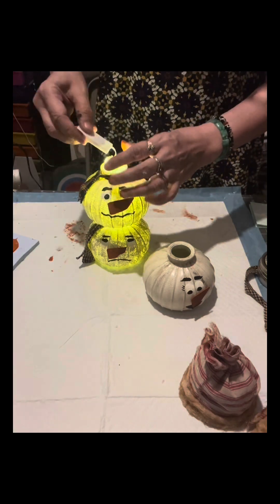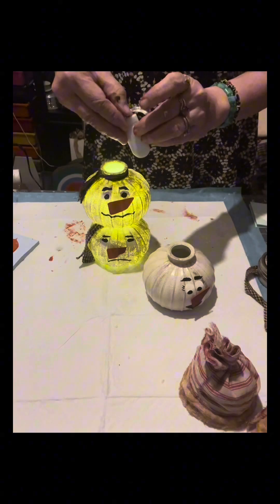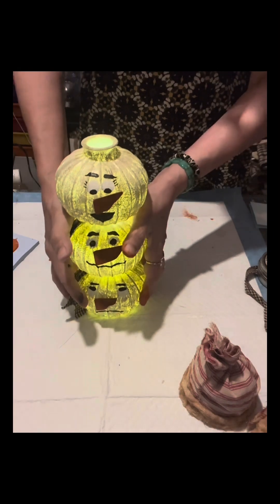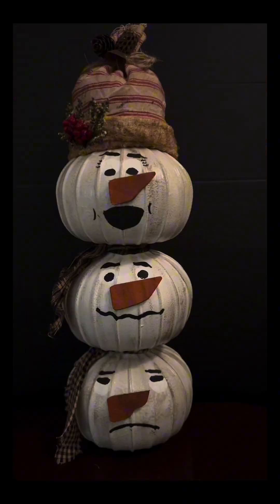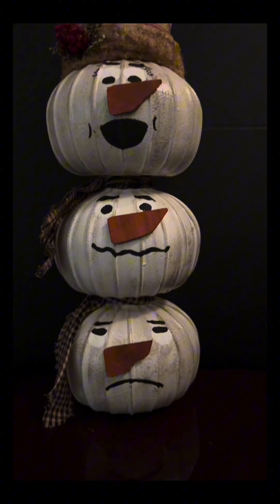I love the finished craft, and the message of it is so realistic — it's three siblings. As you can see, I've already put an embellishment and accent on the hat.